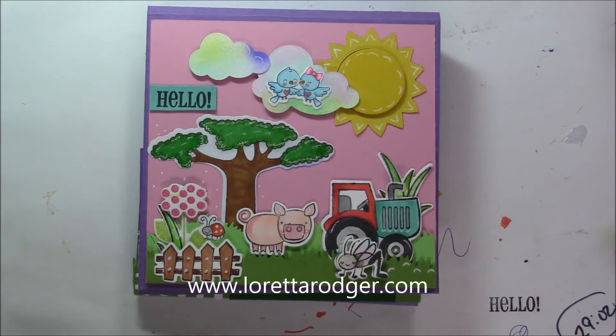Hi everyone, it's Loretta and I have a share for you. This is a stationery card portfolio I made for a friend. Her favorite colors are purple and green. I threw in some pink because I like it. The stamps are from Long Fun Your Next Stamp and My Favorite Things.